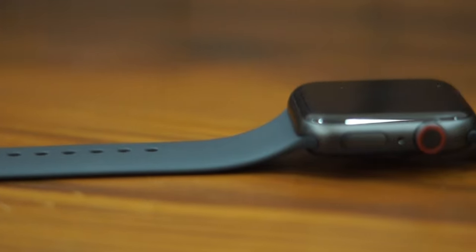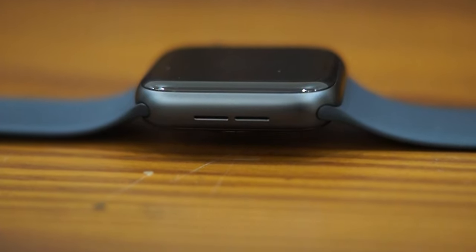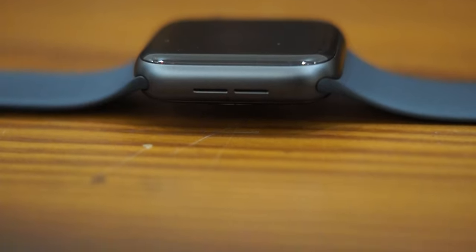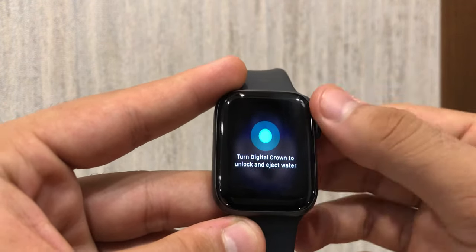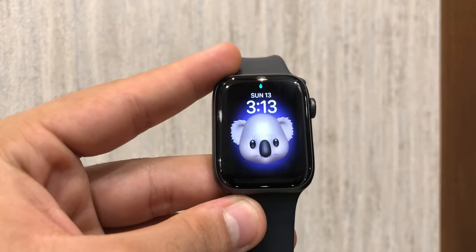This watch is waterproof up to 50 meters. It has two areas on the back aspect from where water displaces, and there is a feature within the settings known as 'Eject Water,' within which you have to spin the digital crown to get rid of the water.